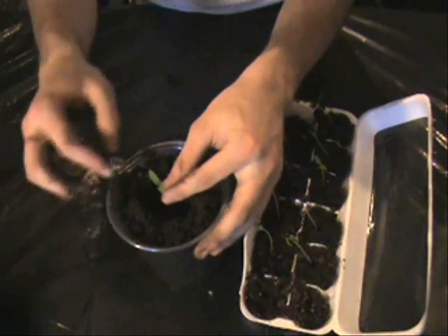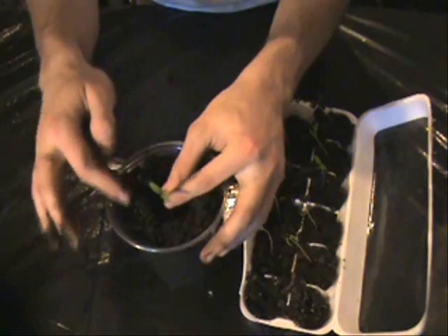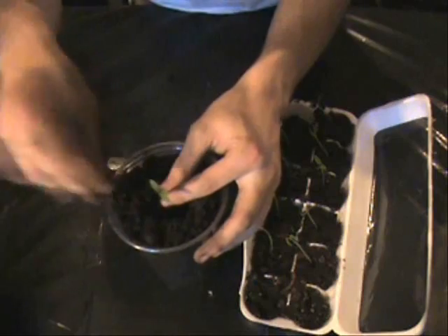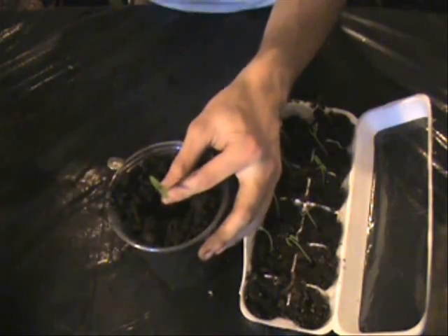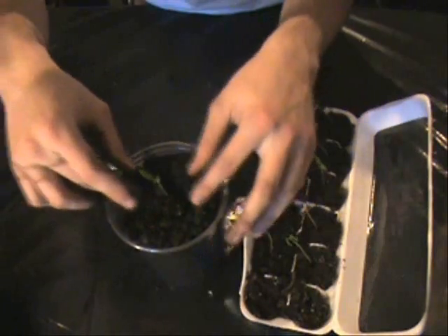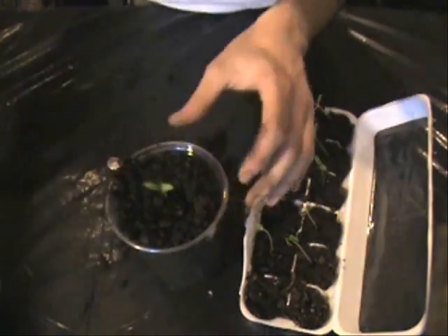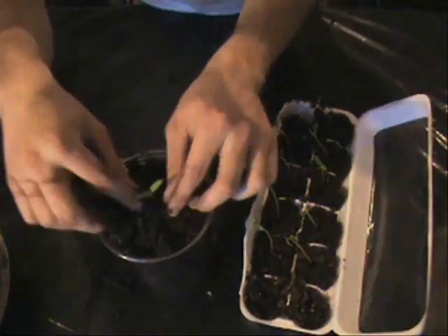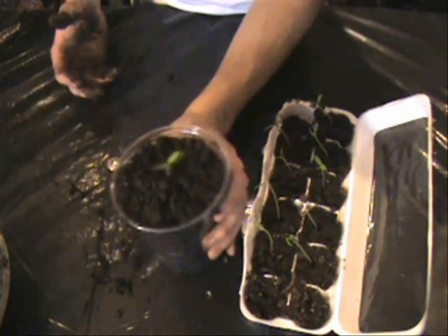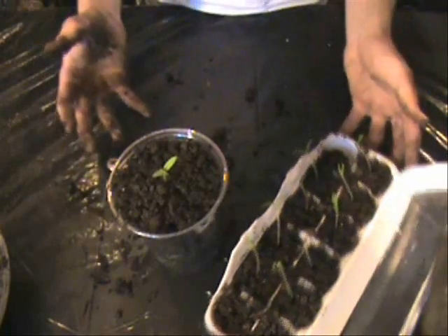Very, very gently lower that plant into the hole, keeping a good bit on top — you don't want to bury the leaves. If they're about as tall as these, you want to leave about an inch out the top. Grab a little bit of dirt from your bowl and very slowly, keeping it even on all sides to keep your plant centered, put in a little dirt on all the sides. Just very lightly pack it in. Congratulations — you have just transplanted your first tomato plant.